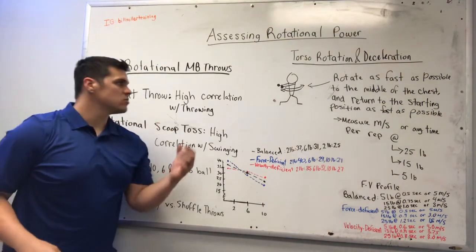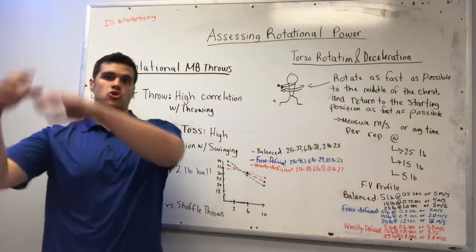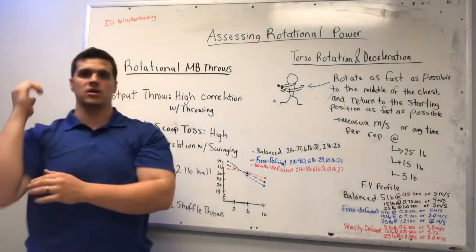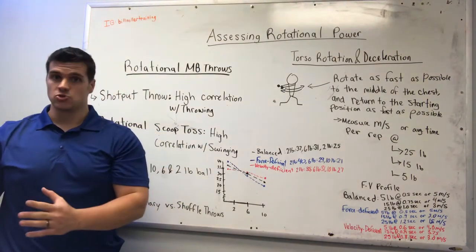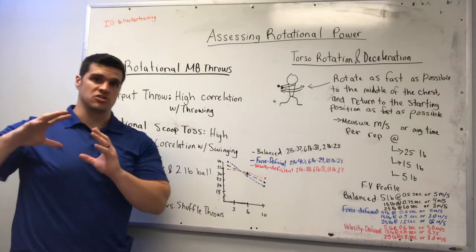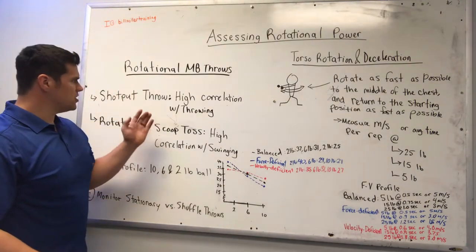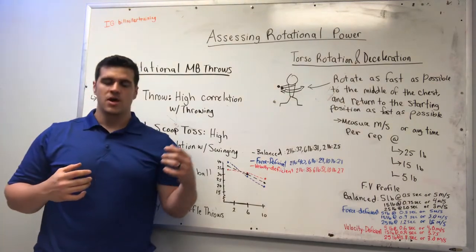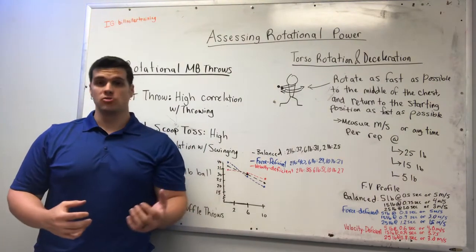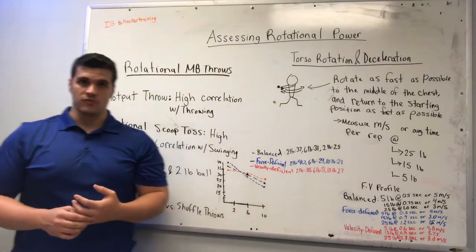I like this one a lot because it's pretty safe on the upper extremities. Typically speaking, with the over-the-shoulder throw, athletes will wind up with some extra valgus stress in the elbow, and a lot of times we don't want that. I like the shot put throw because it's going to be a really good indicator of throwing power. From what I've found, athletes who can throw the lightweight medicine ball extremely hard in the shot put throw typically have very good throwing velocities as well.